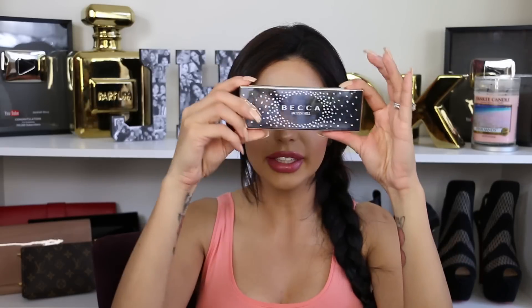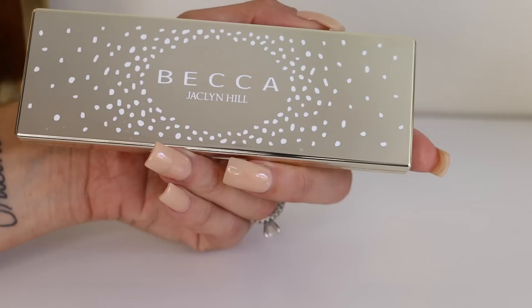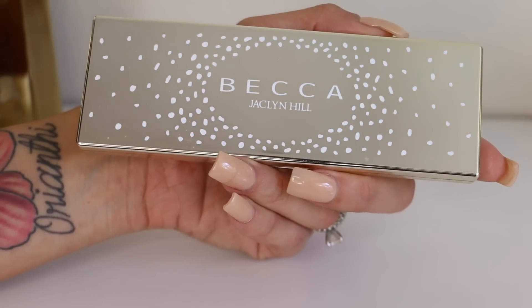As you can see, the pigmentation is good but not exaggerated — sometimes you get blushes where you tap it a little and it's just too much. This is a good pigmentation but not over the top. The two highlighters are really really nice: Champagne Pop and Prosecco Pop. The next product I'm going to show you is this little palette — the Champagne Collection Eye Palette — priced at $40, available while supplies last.